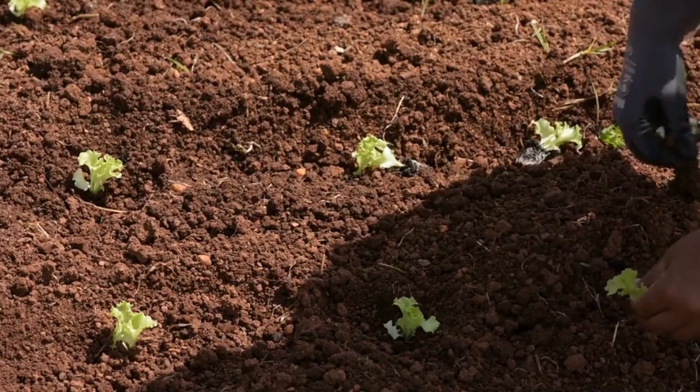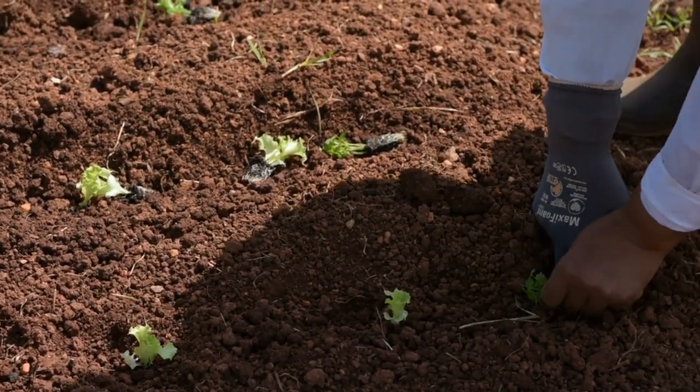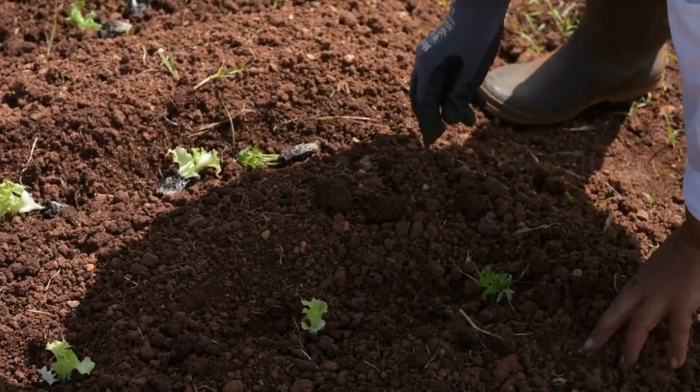Plant lettuce anywhere from 4 to 10 inches apart. Leaf lettuces can be planted closer and buttercrisps need more room.